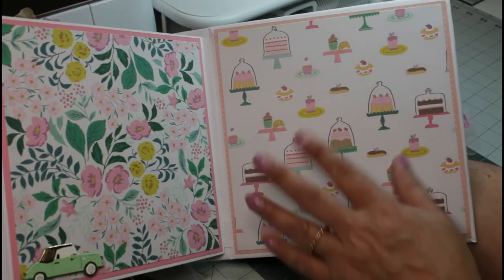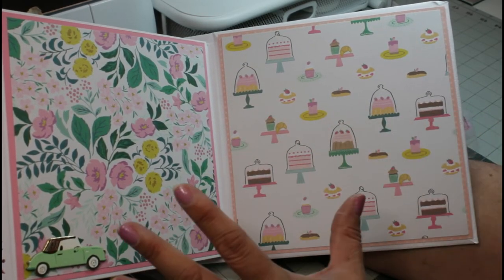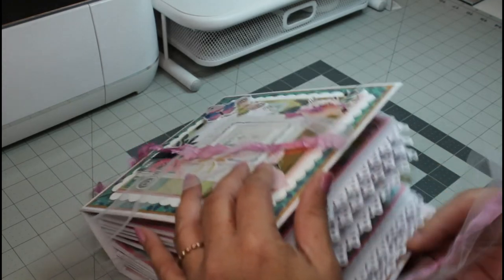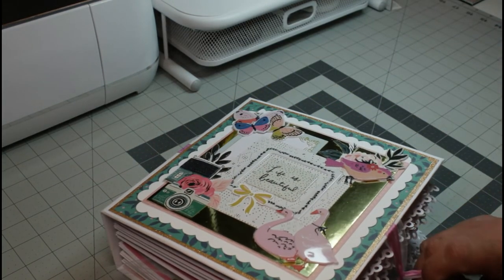Here's the back cover — I didn't include a pocket or anything because honestly I think this album has more than enough. So this is the album! What do you think, guys? Do you like it?